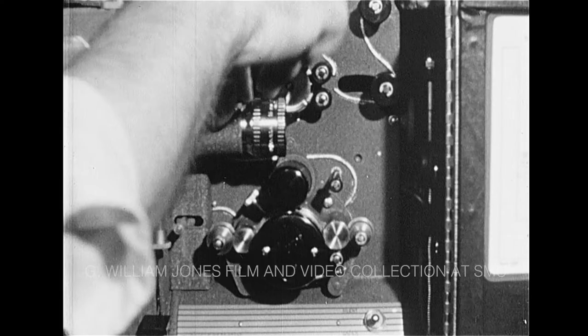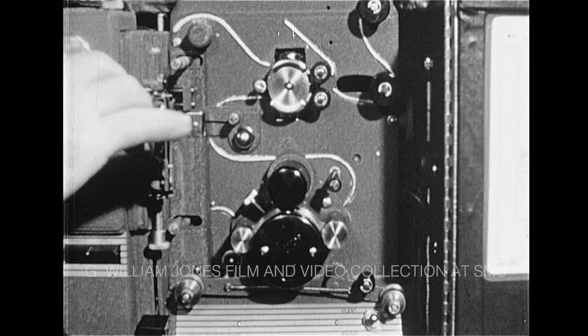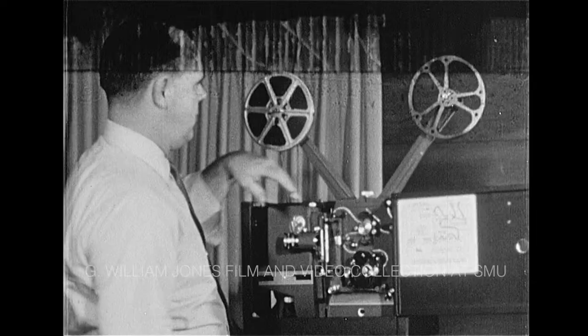Before threading, open all the points of contact. First, the sound tension rollers. Second, the swing-out lens. Third and last, the film shoes.